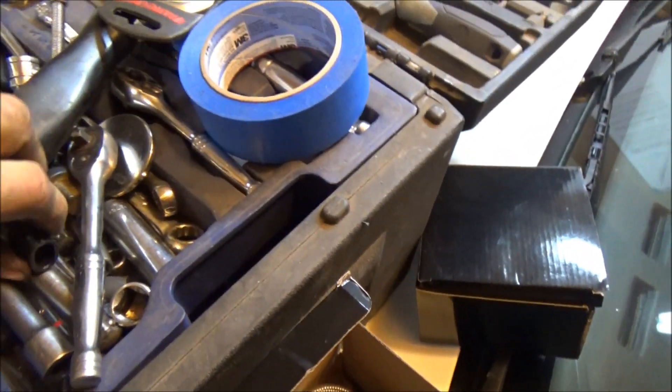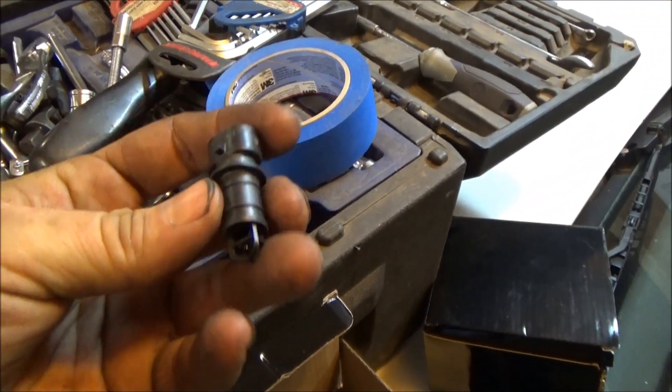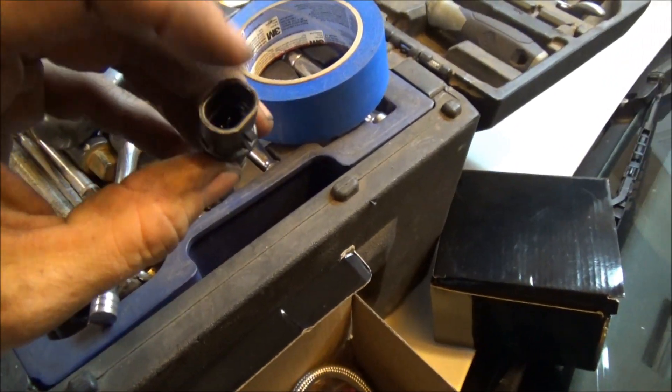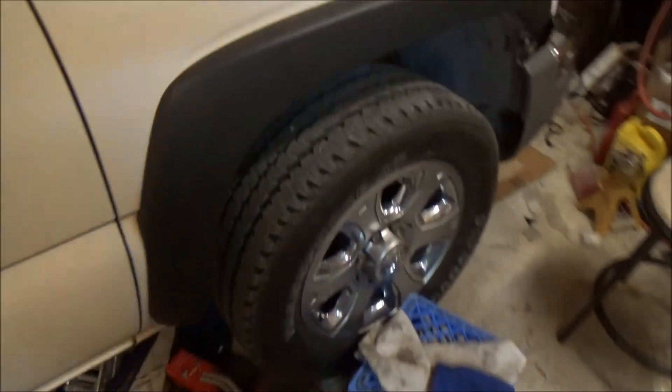I went on eBay and got myself a regular run-of-the-mill Delphi IAT sensor. I'll show you how to install that and use it. I also got the pigtail for it. Let's pick up some video footage — the first step is to actually remove the intake manifold and get it off so I can work with it.